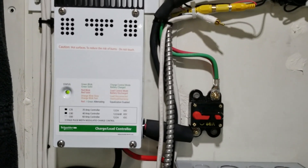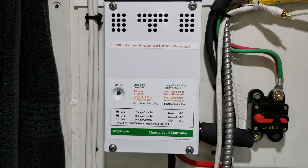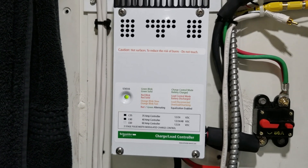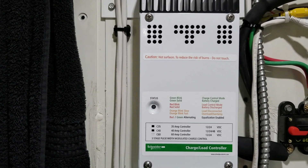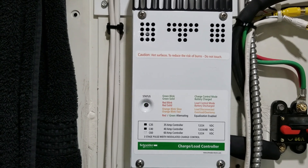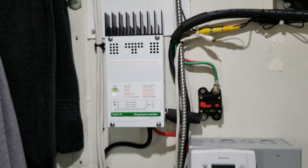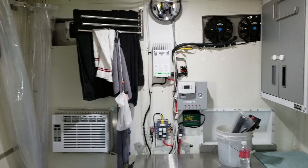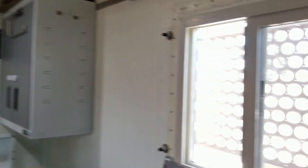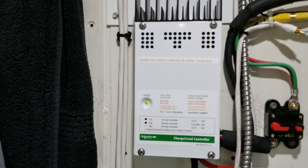Alright guys, there's the completed install. Pretty simple, nice, easy-going design. I wanted something that wasn't overly user-unfriendly with eight million parameters. This is very basic and it just does the job. From the reviews I read, these are really robust — and if it does go out, they're only $150-$160 to replace. I think that's going to be it for this episode guys. If you liked this episode or learned something from it, give me a thumbs up. If you're not subscribed yet, we'd love to have you as a subscriber on our channel. Take care guys, we'll catch you next time. See you later, bye bye.